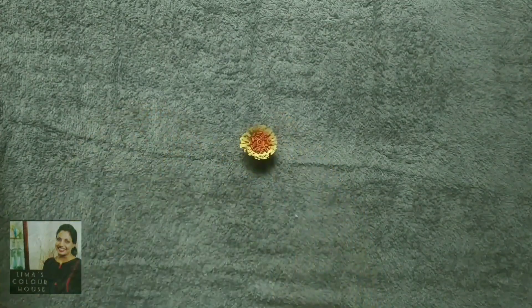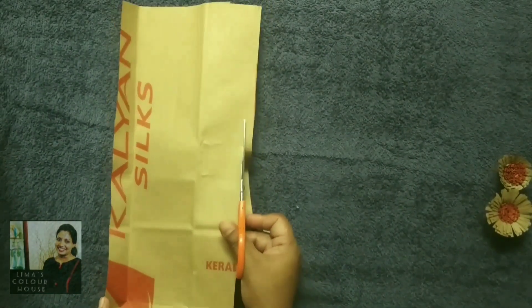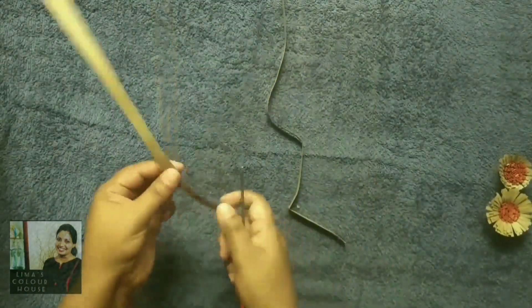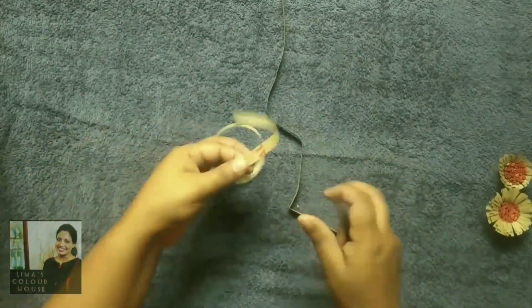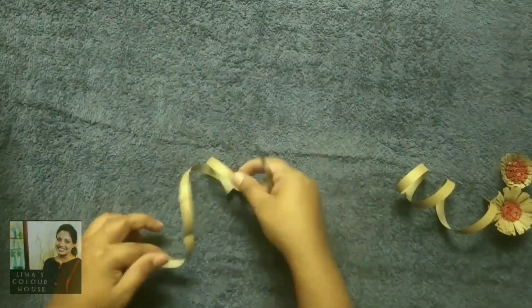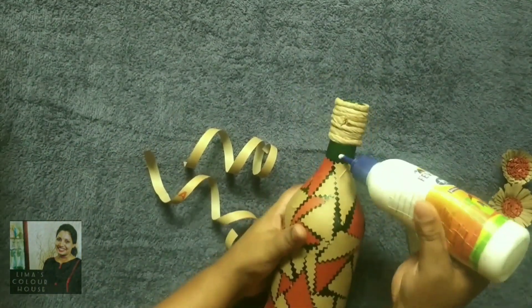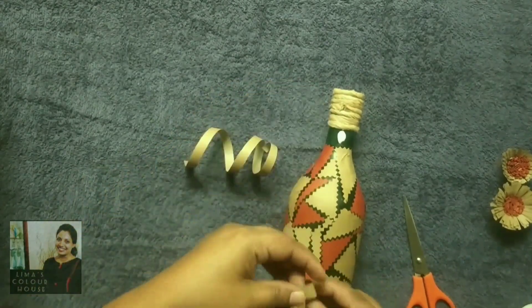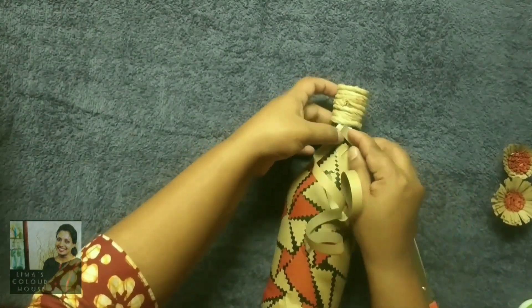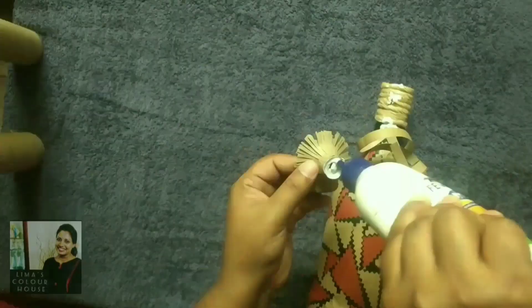Now we are going to finish the paper bag. I will finish the paper bag with two pieces and a curl. I will use the glue gun, glue, and ribbon.